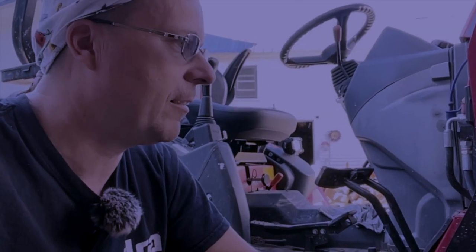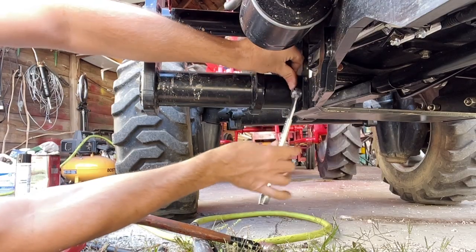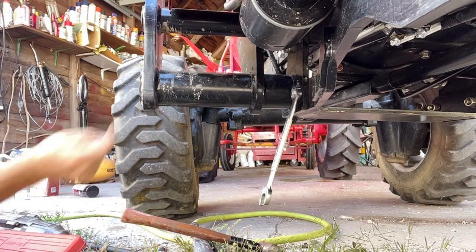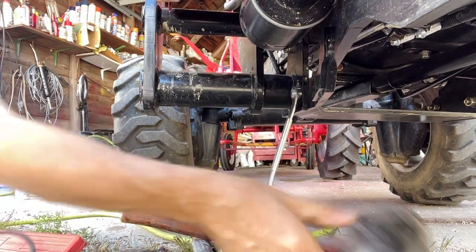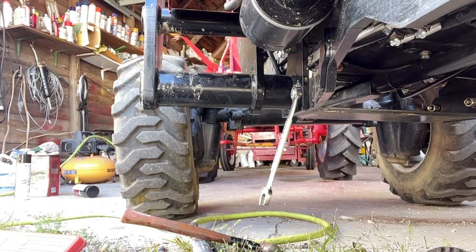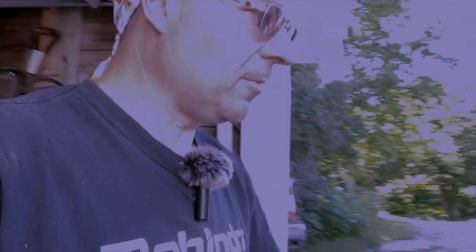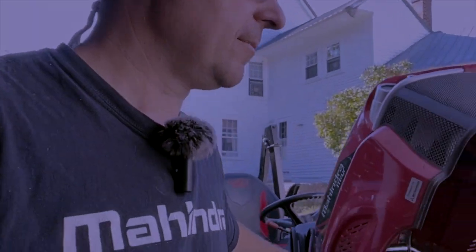I can't emphasize enough that going around and tightening things on a pretty regular basis is super important. I've heard of people whose wheels fell off and it's not covered under warranty - the manual says to tighten everything up periodically every 10 hours or so. What I do now is take each bolt out, put thread locker on it, put it back in, and eventually you get to all the bolts and they stop coming loose.